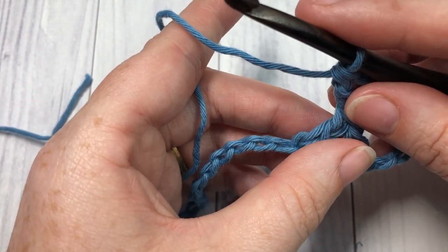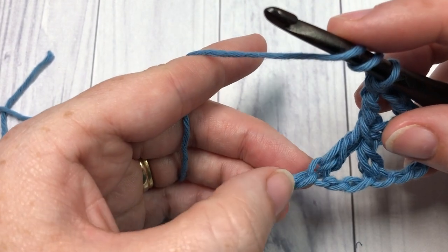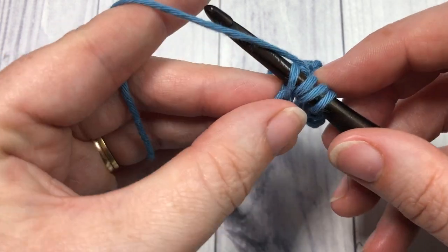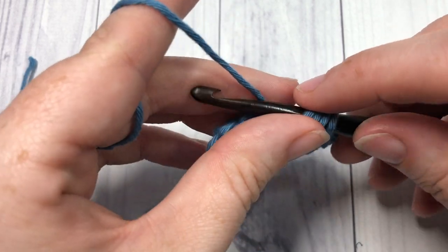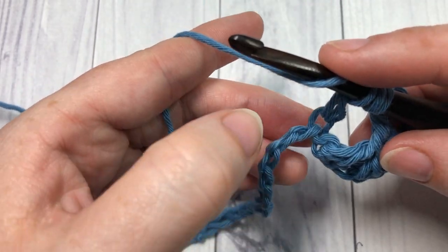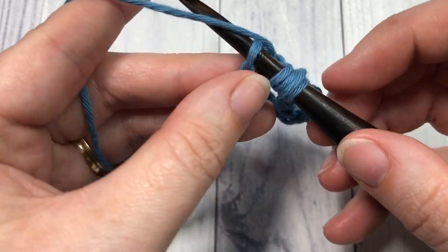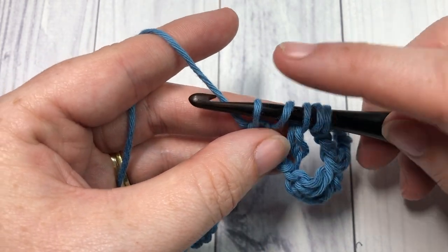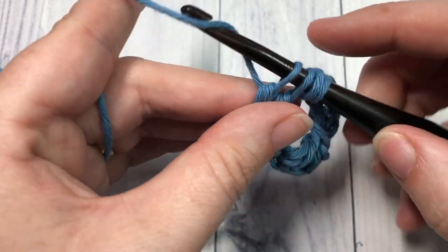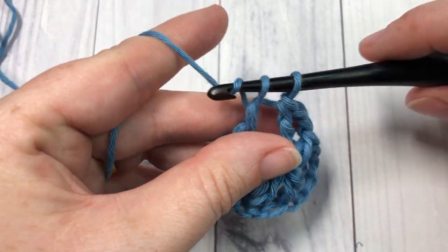You're going to continue working cross stitches all the way across. To work your next stitch, yarn over twice, insert your hook into the next stitch on your foundation chain, yarn over and draw up a loop, yarn over and pull through two loops — three loops on your hook. Then yarn over, skip the next two chains, insert your hook into the next stitch, yarn over and draw up a loop. Work off all loops: yarn over pull through two, four times total.